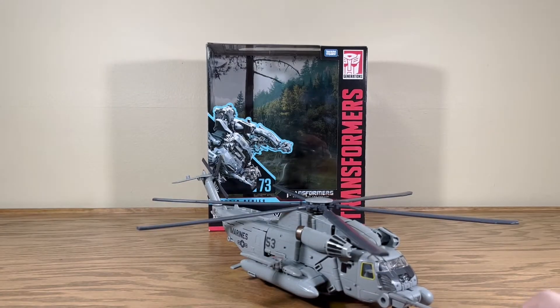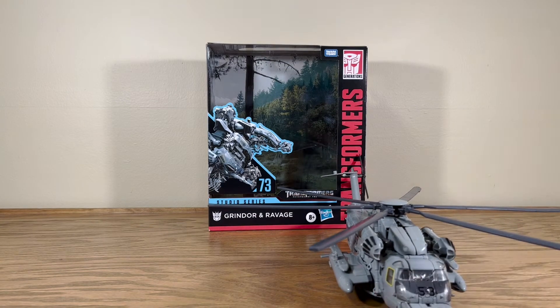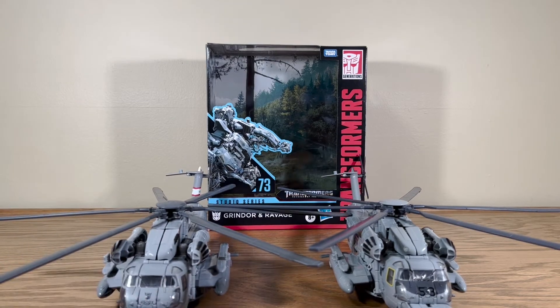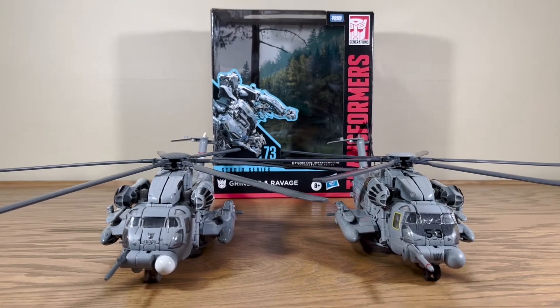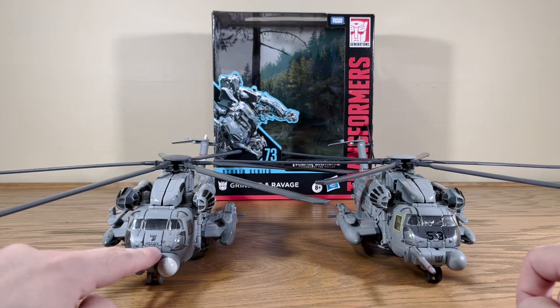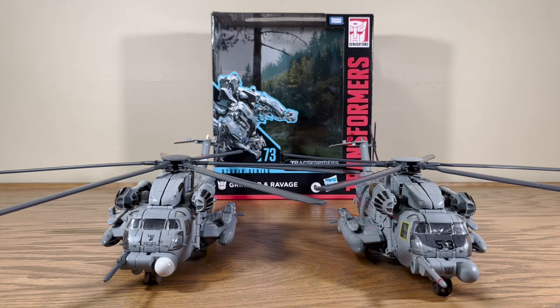We'll go ahead and get into some quick size comparisons. The most obvious one — hey, look, it's Blackout! Here we have movie one Blackout and movie two Grindor — pretty much exactly the same, like I said. In terms of coloring, Blackout is a very slight shade of blue, where Grindor is actually more of a grayish gray instead of the bluish gray. I'm not sure how well that's coming off on camera, but I can tell the difference.